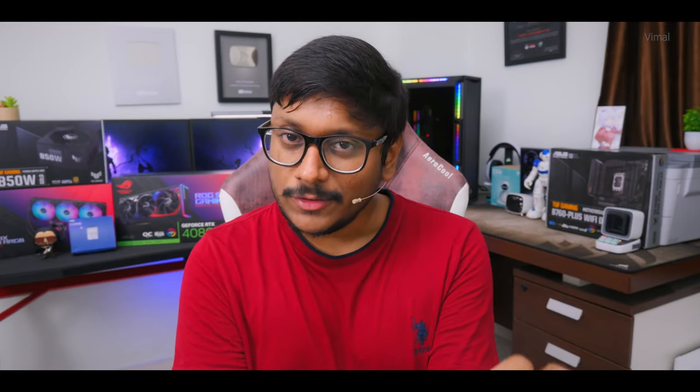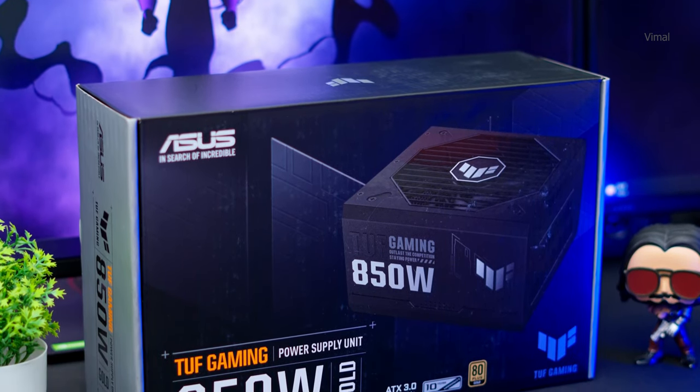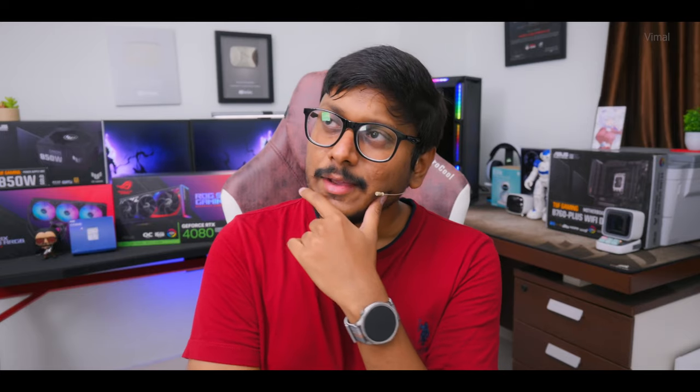For the power supply, 850W is more than enough for this configuration. We are using the ASUS TUF Edition 850W Gold-rated power supply — a value-for-money product.